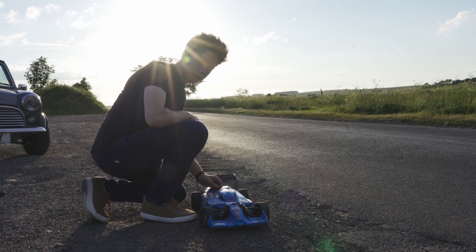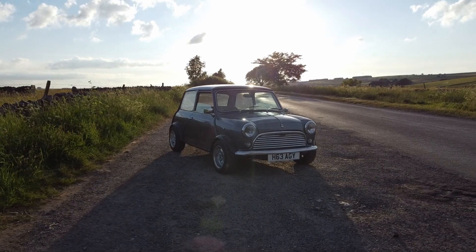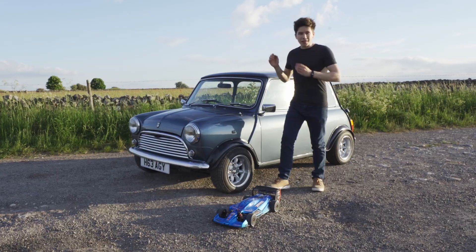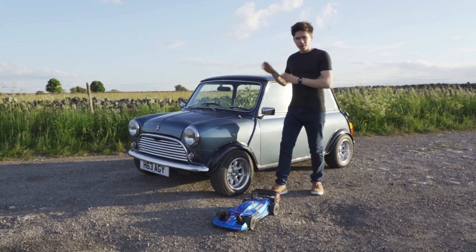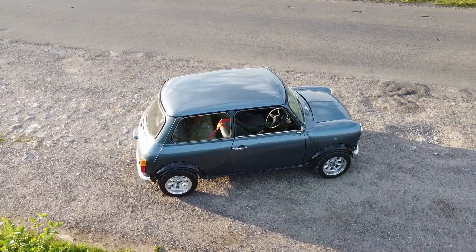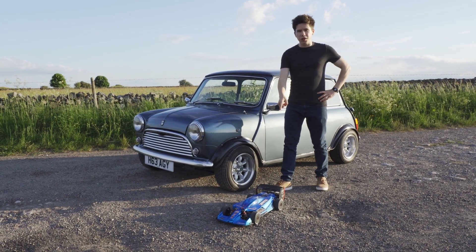To show you just how fast this thing is, I'm going to drive it head-to-head against my full-sized car, which is also not exactly sluggish. The plan is to do a bit of a time trial: first, we're going to drive the Mini 0–50 miles an hour and see how fast it accelerates — 0–50 because we're staying within the speed limit, of course. Then we're going to do it with the Limitless.